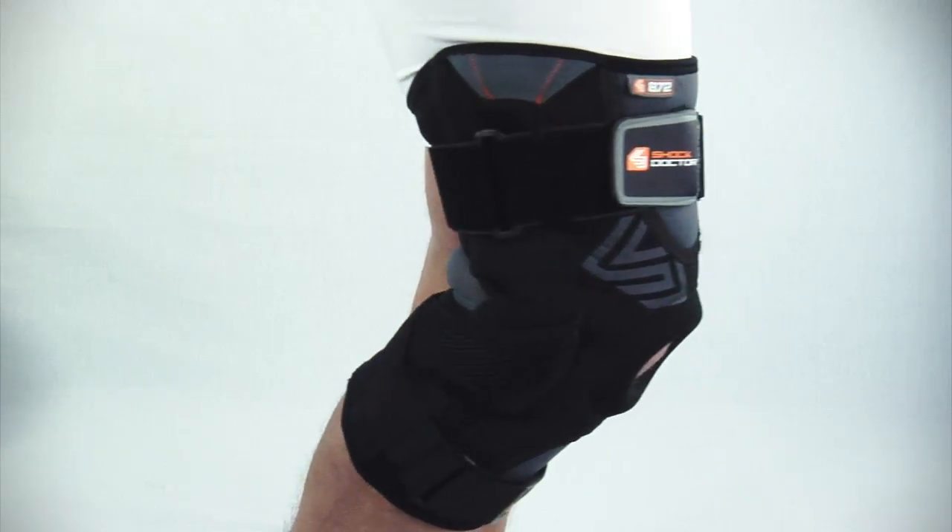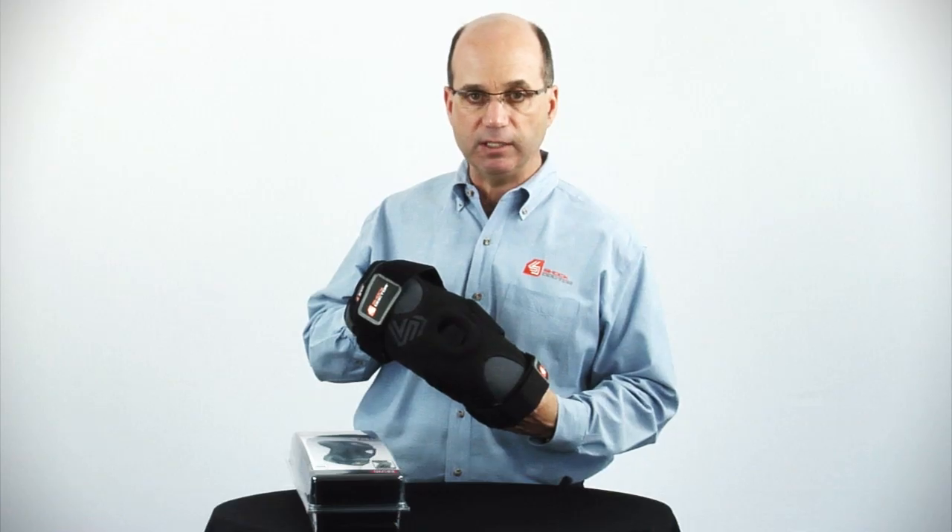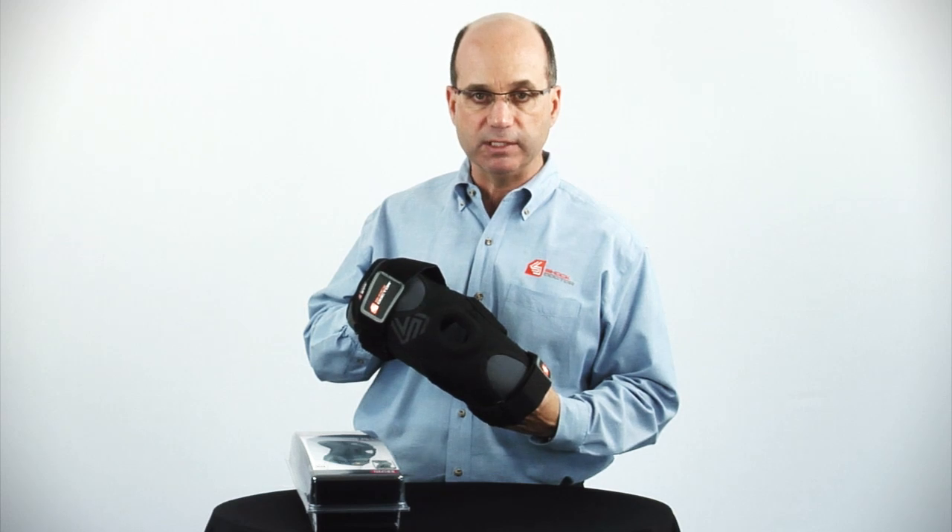The 872 uses an anatomical pre-curve design providing enhanced fit and comfort. This also improves stability performance.